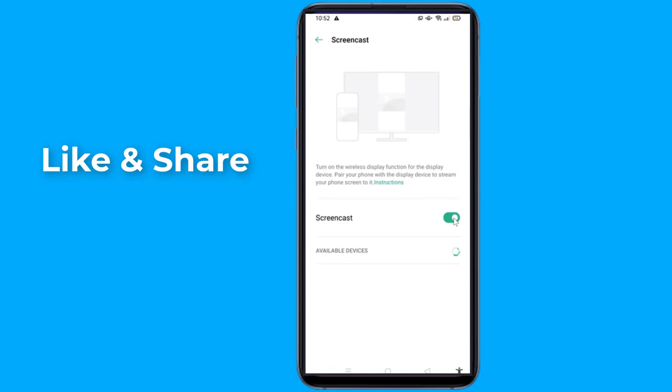Select your Smart TV on the list. After a few seconds, your TV will then mirror your phone's display.